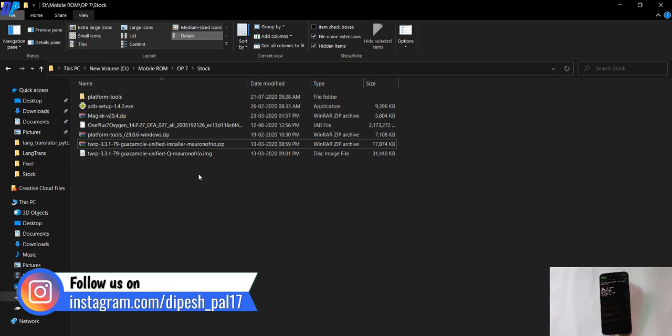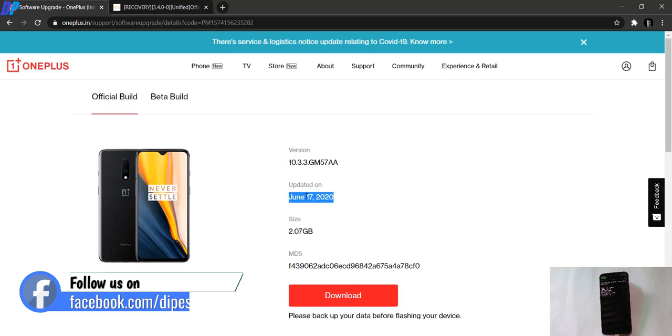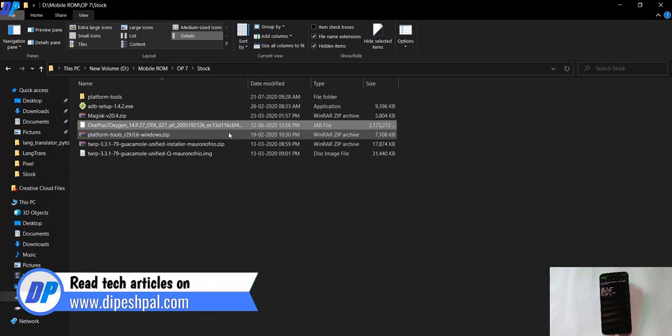You also need to download the ROM file. You can download it from the official OnePlus page, navigate to your device, and download the official or beta build — I recommend going for the official build. After downloading, the file should have a .jar extension at the end. If you can't see the extension, go to View and enable file name extensions. Then rename the file and remove the .jar extension, making sure it ends with .zip extension instead.